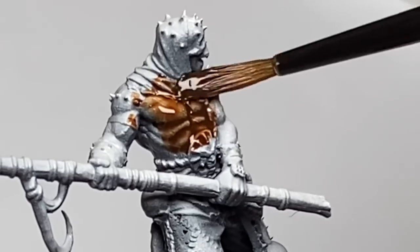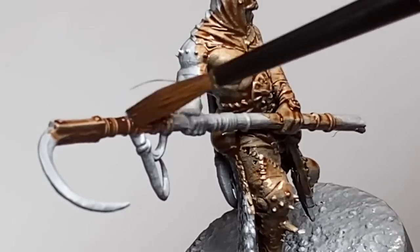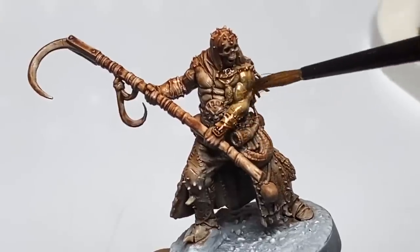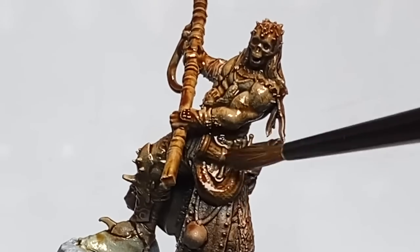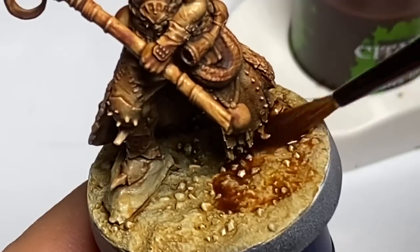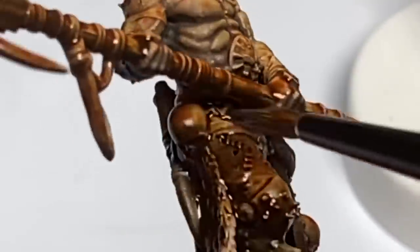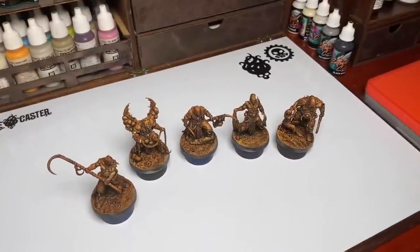But first, let's talk about underpainting. What is underpainting? I've seen videos where some painters even call priming underpainting, but for me, underpainting is the painting that will help you paint the base colors or midtones. For example, a darker midtone like dark green is your underpainting before you paint your midtone color, olive green. So anything that helps build up to your midtone or base color is underpainting.